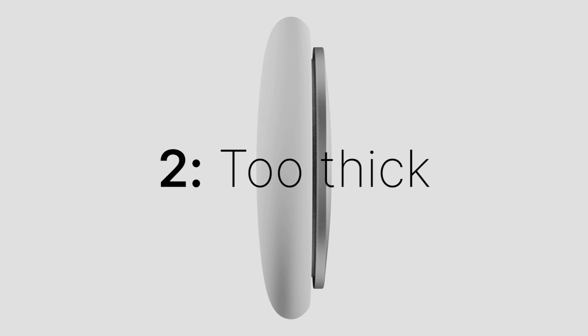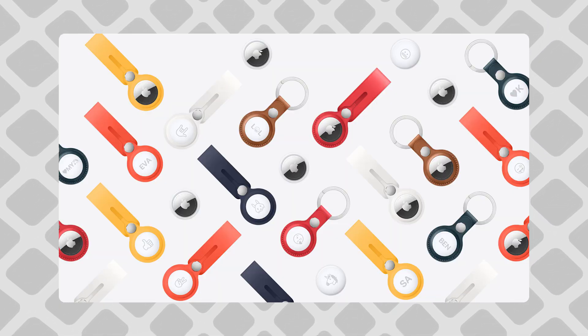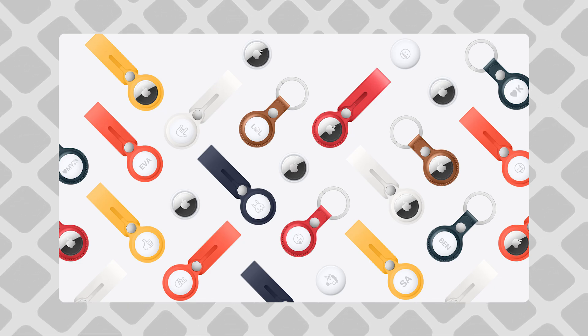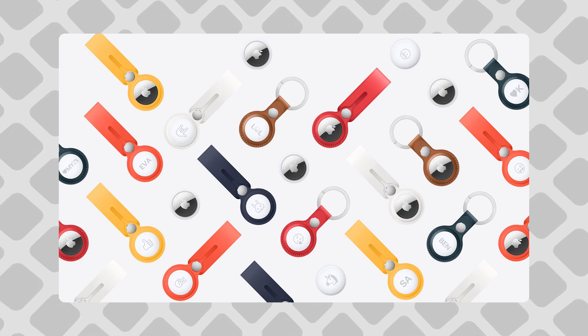The second problem is that they are thick. To be fair, this isn't really a problem for how Apple intended them to be used — there's a reason a singular AirTag costs so little. They want you to buy a keychain or a loop, and they want you to show it. The AirTag is meant to hang outside the bag or whatever else you attach it to, not to be hidden inside, so the volume isn't that important, I guess.